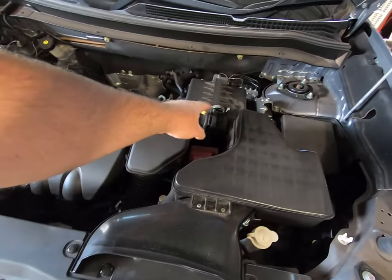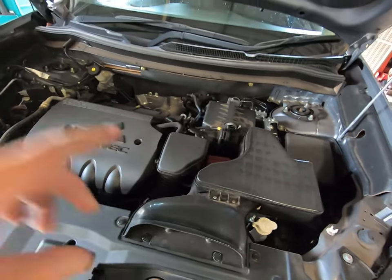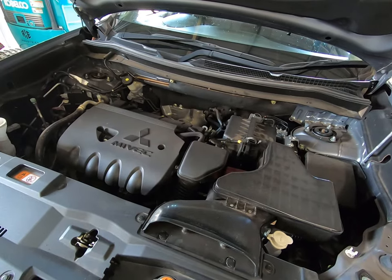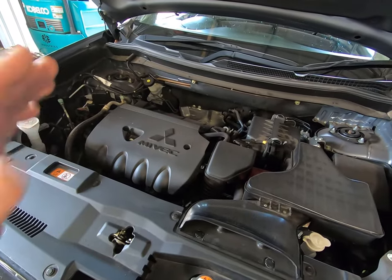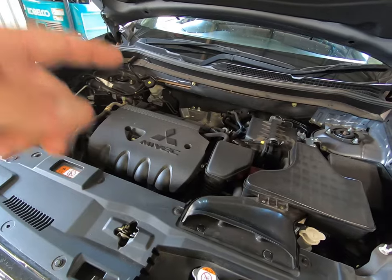We'll show you the air filter and blow that out at least. All the other things like the gearbox I've done in other videos. I just want to keep this one real easy — drop the oil, new oil filter, top it back up, check it, and then reset the service reminder on the dash afterwards.